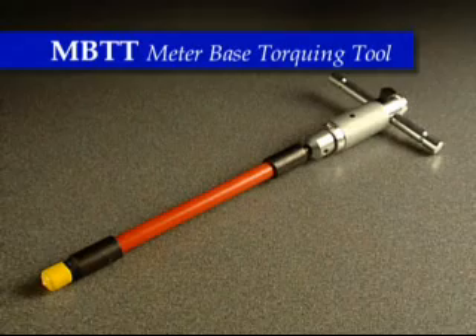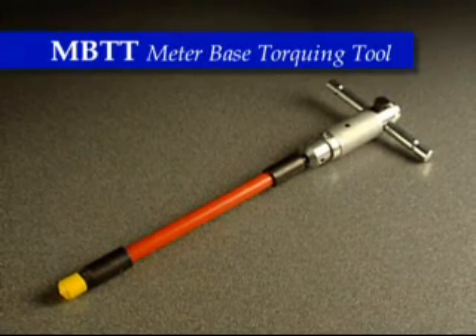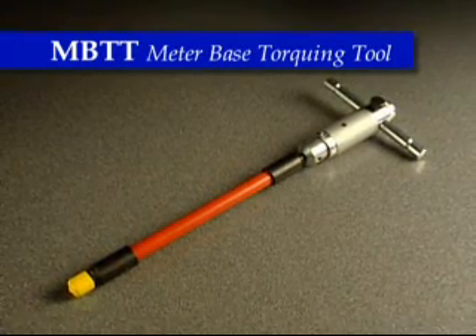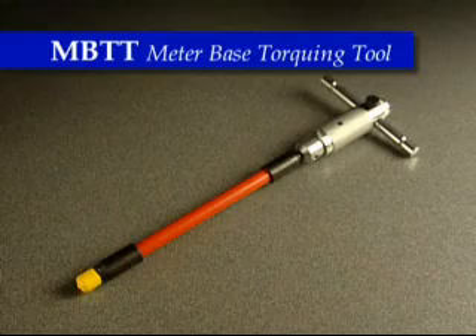The MBTT 150 meter base torquing tool allows the proper insertion of Landison gear K base, three phase or similar meters without shorting, sparking, or causing flashover. The MBTT socket end is isolated from the tool's handle by an insulated composite shaft which is rated to a thousand volts.